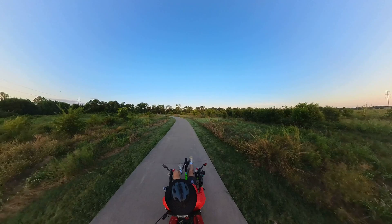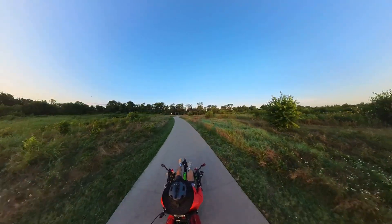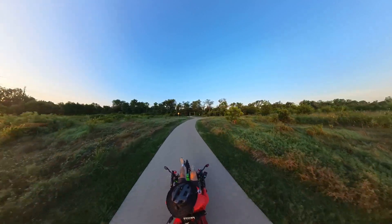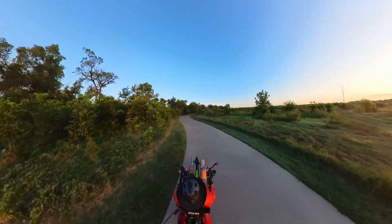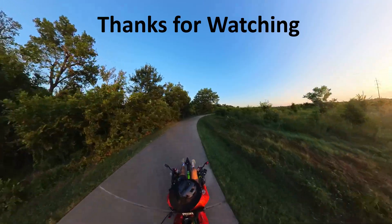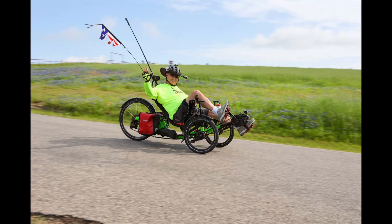I'm worn out, but in tenth gear I can get 23 miles per hour without a hill. Like I said, I wore myself out going through all those gears.